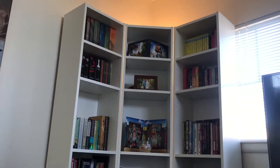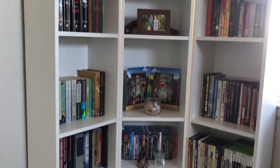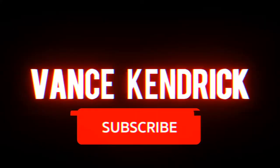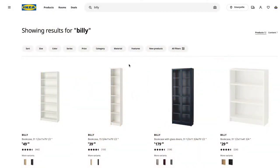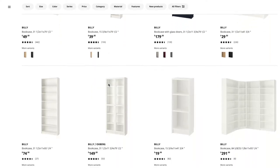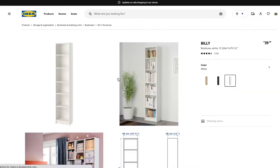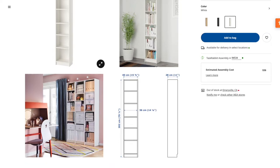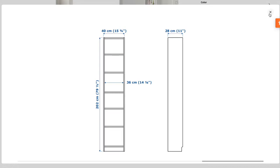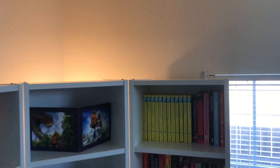This is our IKEA Billy bookshelf — we bought three of them and used them to wrap around this corner. This is me putting it together. If you go to the IKEA website and search Billy, you'll see variations with cabinets, glass, and different color options. We went with the one that's 79 inches tall and 15 and 3/4 inches wide. We paired them using specific hardware to make it wrap around the corner, with anchors to secure it to the wall.